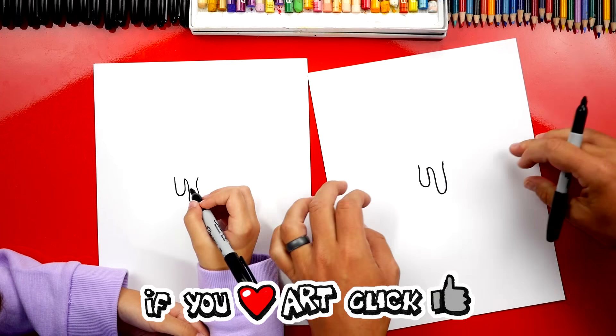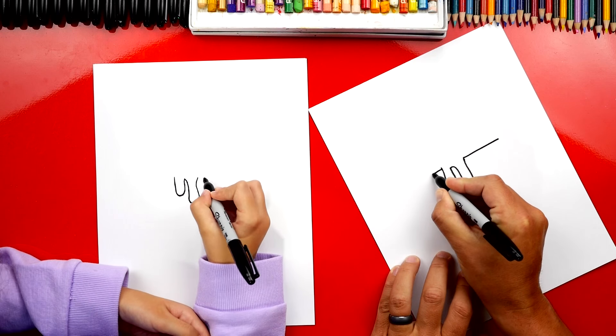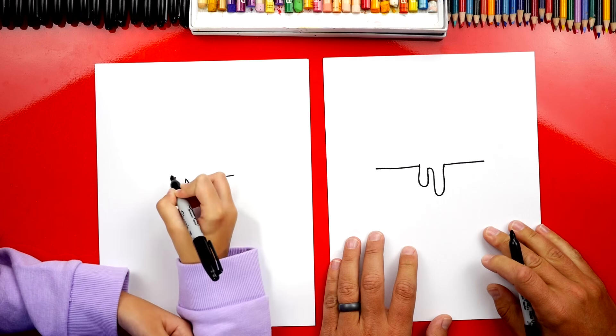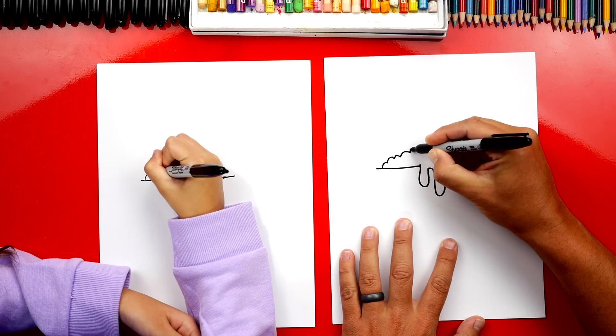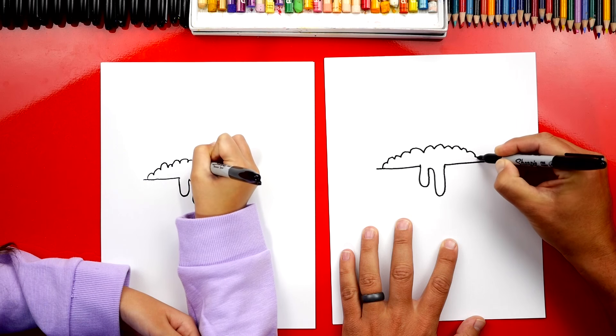Now we're going to draw the edge for our cauldron. We're going to draw a line that comes out on the right and also on the left. Now let's draw this stuff boiling over the top — we're going to draw bubbly upside-down U's, a bunch of them connected together.